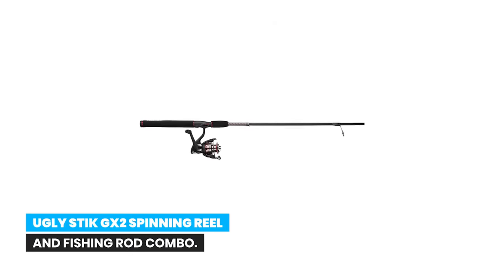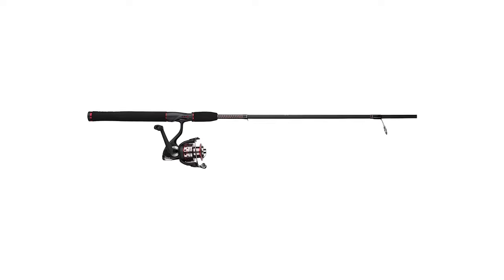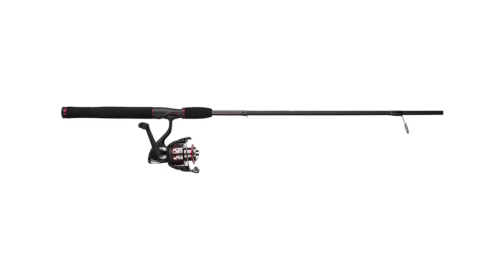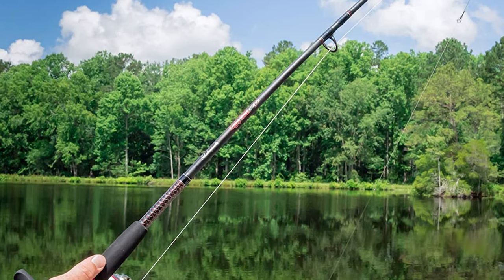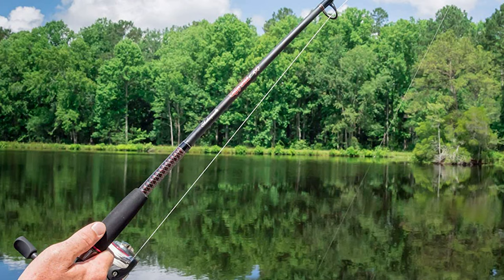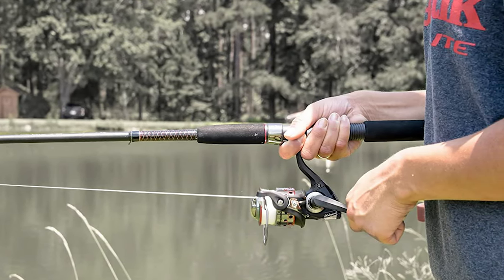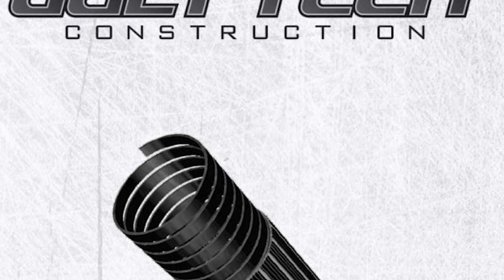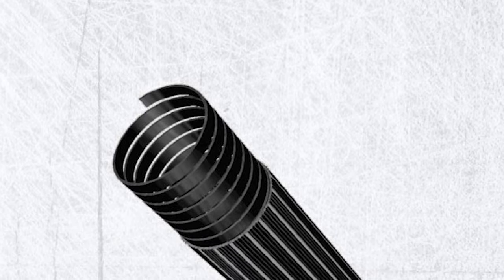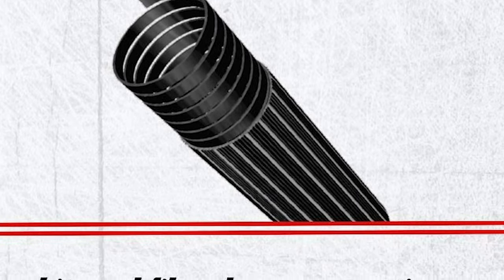Number 10: Ugly Stick GX2 Spinning Reel and Fishing Rod Combo. The Shakespeare Ugly Stick GX2 spinning youth combo combines exceptional strength and durability with an easy-to-use design that makes fishing accessible, simple, and fun for the whole family. This combo pairs a highly durable Ugly Stick rod with a dependable Shakespeare fishing reel, modeled after the iconic Ugly Stick — strong and durable yet balanced for a lighter feel.